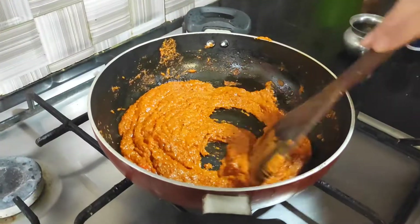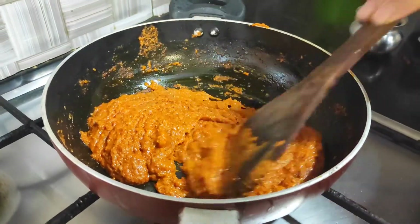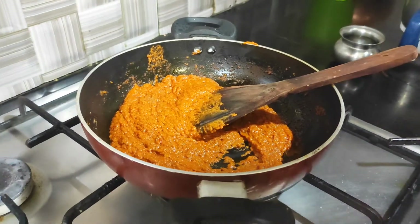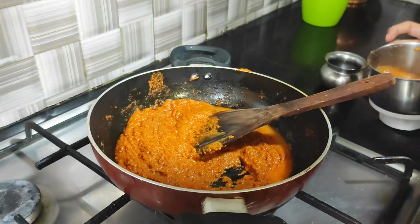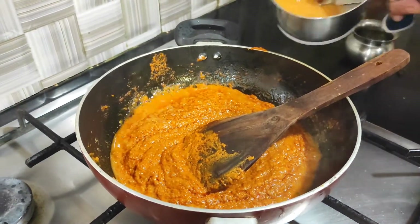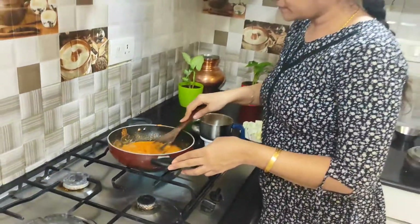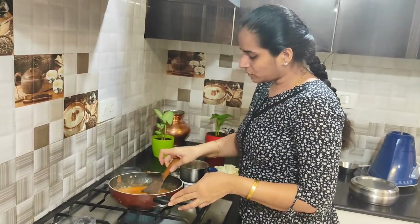Our masala is looking good — the color has changed quite a lot. At this time we will add some water to it. We will form it semi-liquid and add some salt. The consistency of the gravy is the best.